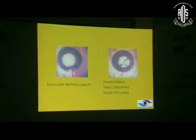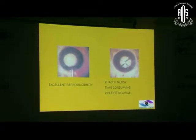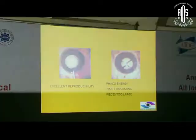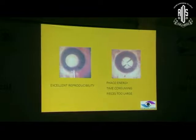The only disadvantage was that too much phaco energy was taken to trench this. Even one fourth of the piece was too large to be pulled out of the capsulorhexis margin. Many times it may tear the capsulorhexis, particularly if you make a smaller rhexis.